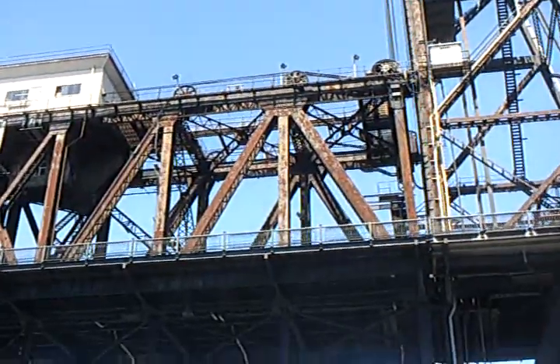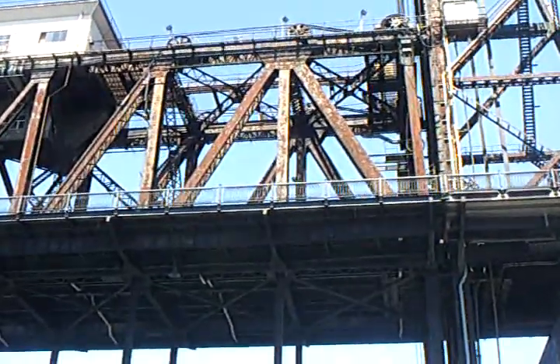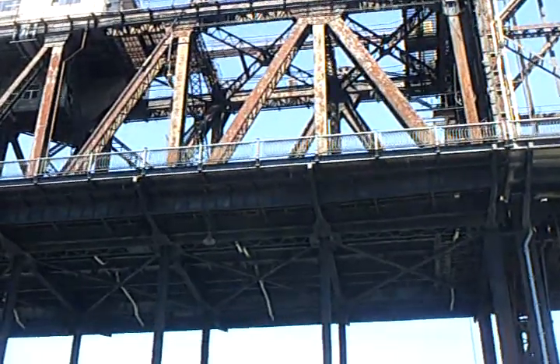Now notice how rusty that thing is up there — it's a paint job bad. Well, for the city of Bridges, we take care of all of our bridges, but this one isn't ours. This is owned by the railroad company and they don't really care how it looks.